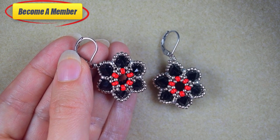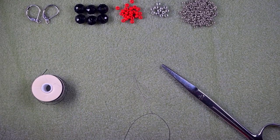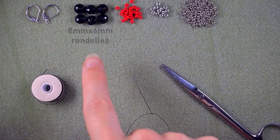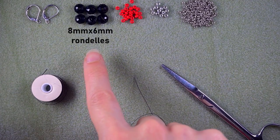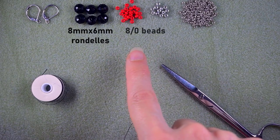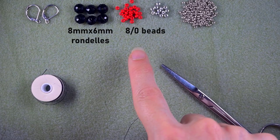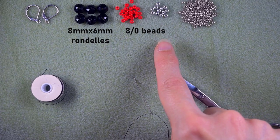Now I'm going to start with the list of materials. For this project I'm using 8 by 6 millimeter rondelles — for one earring you need 6, for a pair you need 12. I'm also using 8-0 beads in two colors: red and silver. For a pair of earrings you need 24 red and 12 silver.